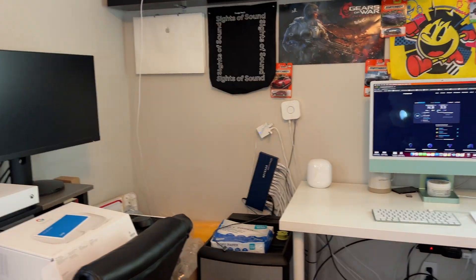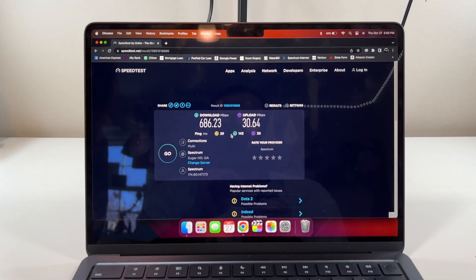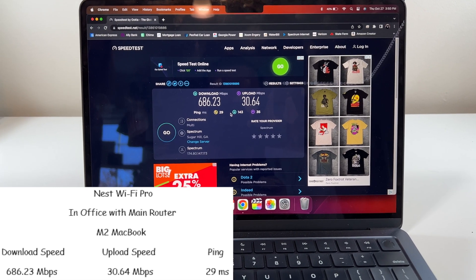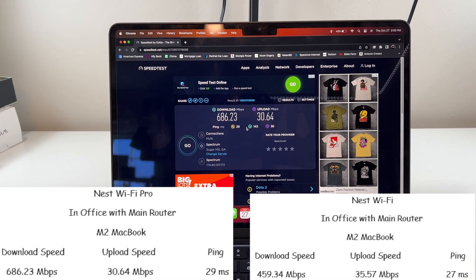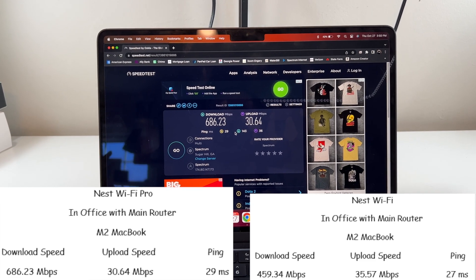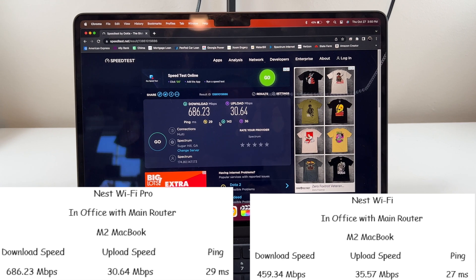On the M2 MacBook Air about 10 feet away, we got 686 meg download, 30 meg upload, with a 29 millisecond ping. Compared to last time with 459 meg download, 35 meg upload, and 27 millisecond ping — much better download speeds.